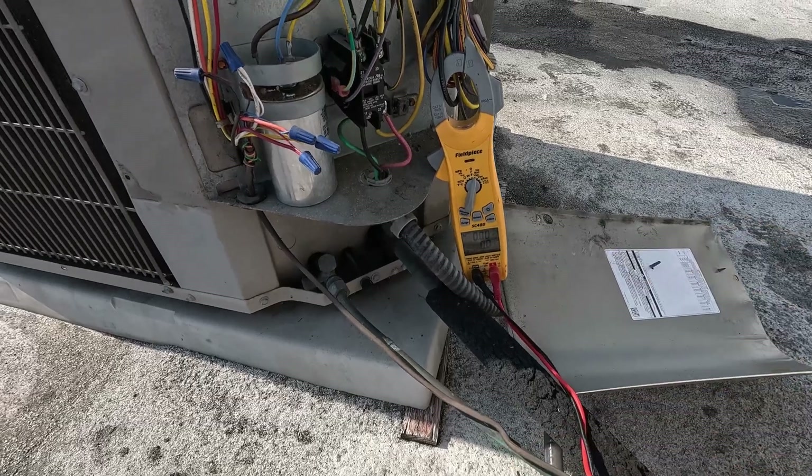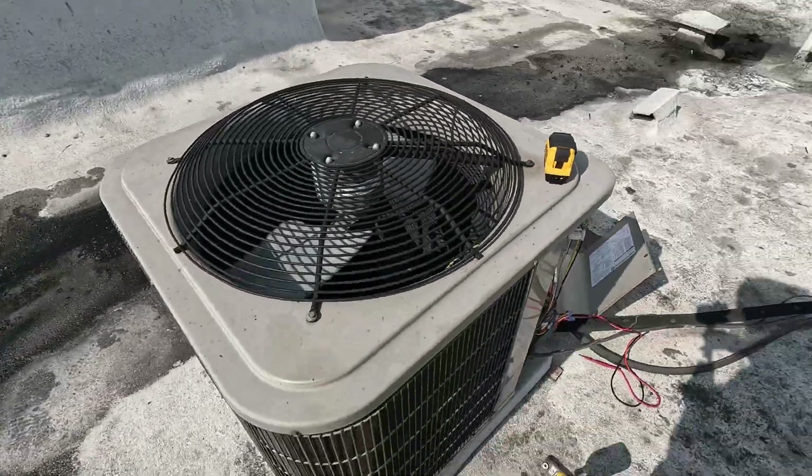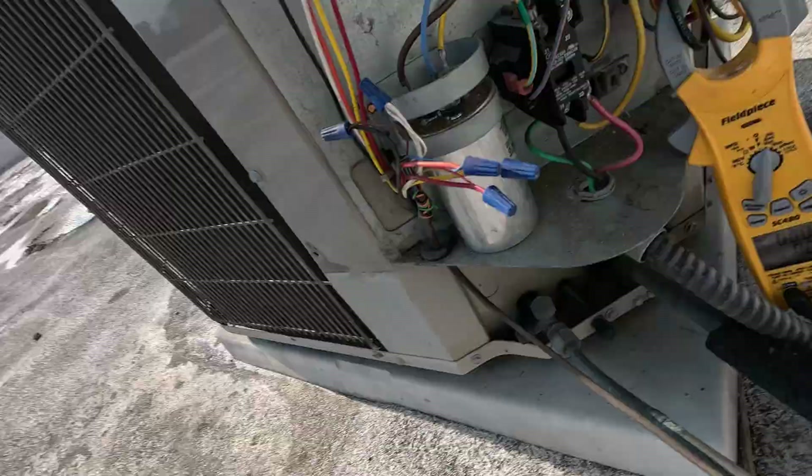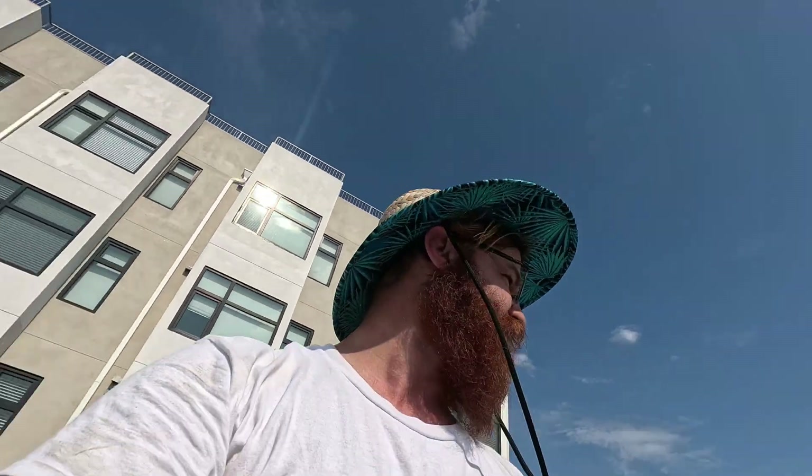Now it's off, and the compressor will take a while to try again — it'll usually wait a couple minutes and then try again. I'm not sure exactly what their internal mechanism dictates, but our fan is going and our compressor is not. That's going to be the easiest way to test it. Yep, see it doing it again — it pulled 77 amps that time. I was out here for a second opinion to confirm a bad compressor diagnosis.